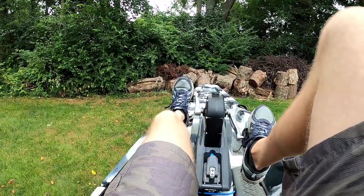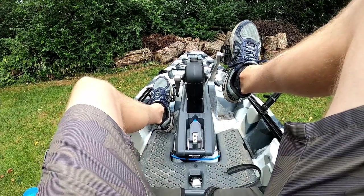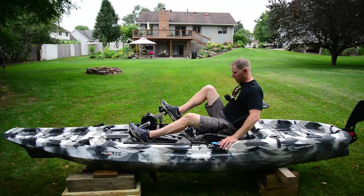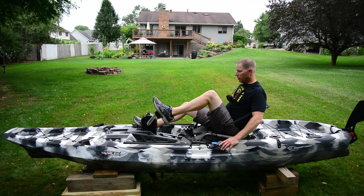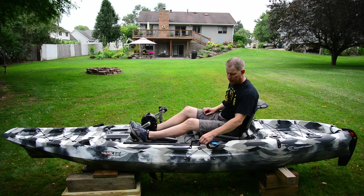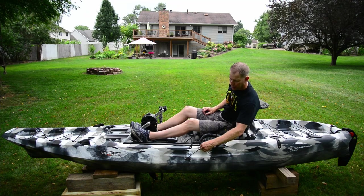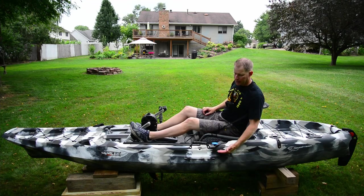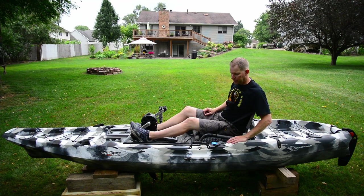If you're a biker used to pedaling with the ball of your foot on the pedal, you'll absolutely hit your feet on the floor — and with size 11 feet it's not even close. You can either point your toes and pedal, which is terribly uncomfortable, or move your foot to the middle of the pedal and it works okay. Another annoyance is that the paddle locks just don't work well — at least with my paddle they sag quite a bit, so the paddle ends up right at waterline and the blades want to catch water. They're not usable and I plan to install a couple of different paddle holders.